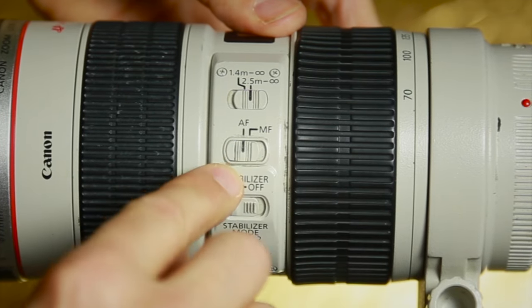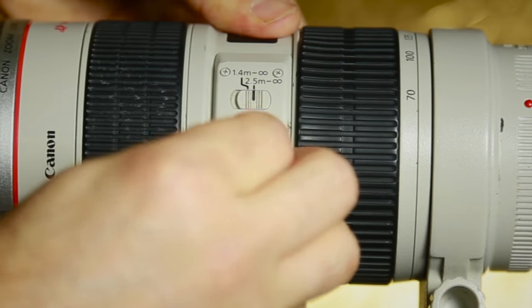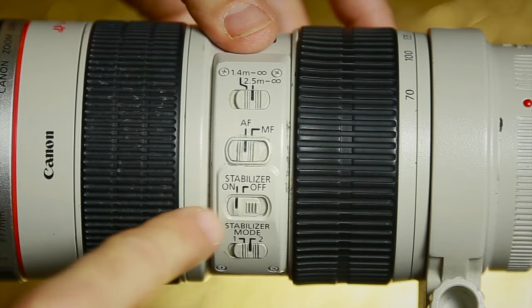Right now we're in autofocus. You can switch to manual focus to manually focus the lens. AF is obviously autofocus.